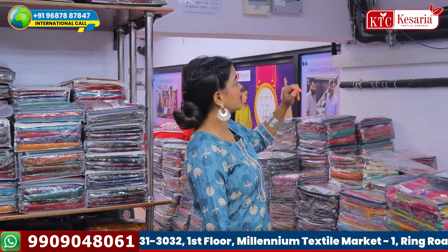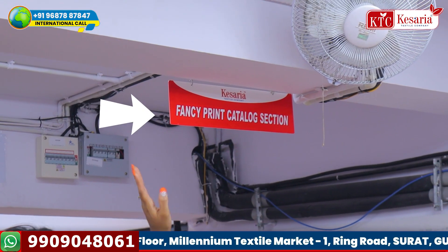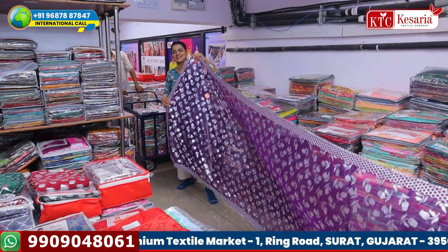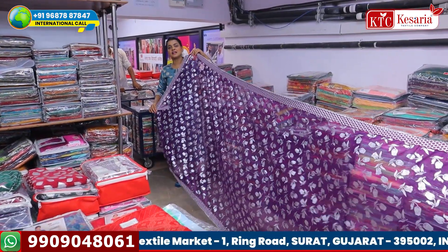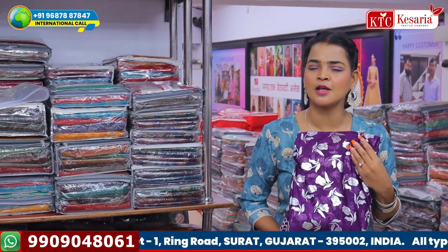Today, I am standing at the counter. You will have seen a fancy print catalog section. I will have seen a lot of counters, but in this counter, you will never see the counter like this. That's why I am going to show you for the first time. It will be shown until the end. Definitely, you will find it beautiful.